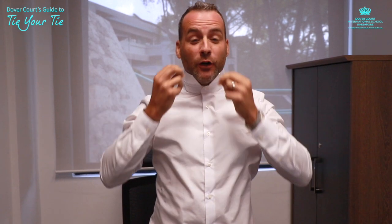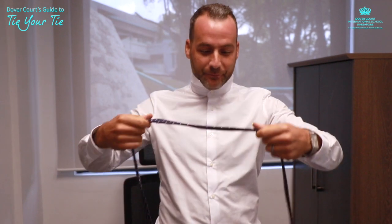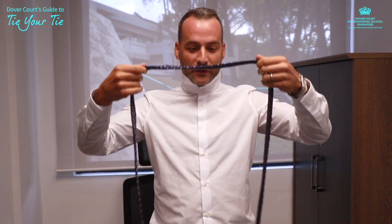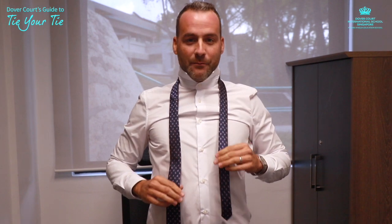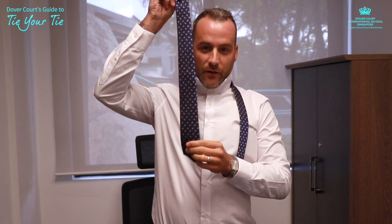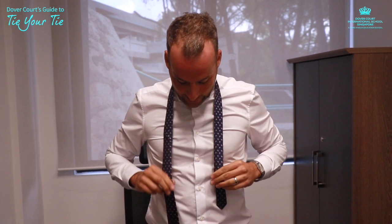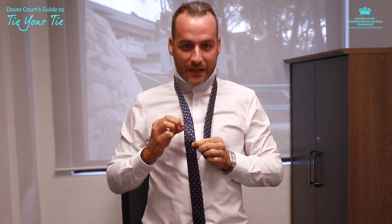The second thing you need to do is pull your collar up — a bit uncomfortable, but it will only be for a second. Next, place your tie around your neck, and make sure you've got a much longer side on one end than the other. I usually go for somewhere around here — there's usually a seam that you can measure against.